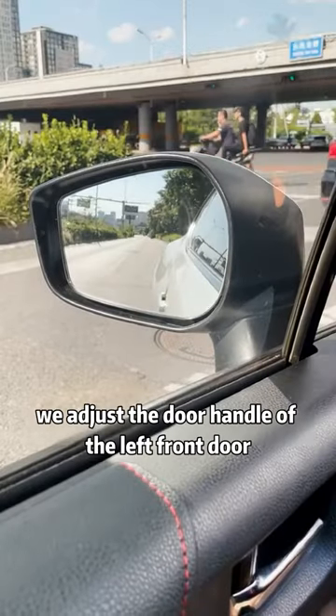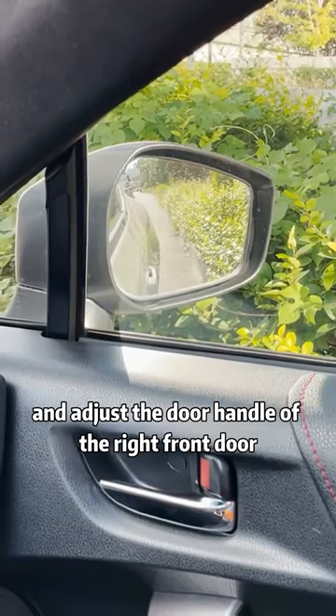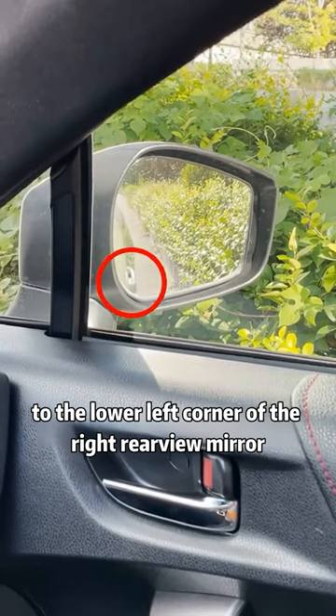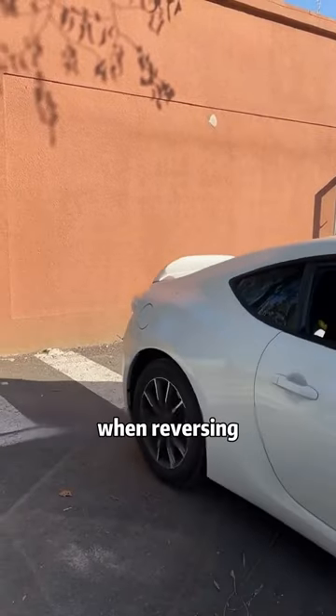First of all, we adjust the door handle of the left front door to the lower right corner of the left rear view mirror, and adjust the door handle of the right front door to the lower left corner of the right rear view mirror. After this adjustment, not only is the vision good, but it can also provide us with a reference point when reversing.